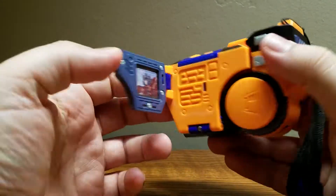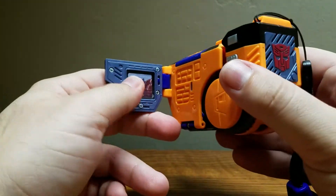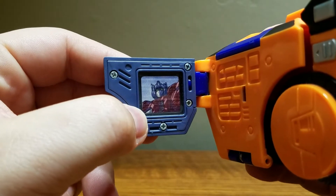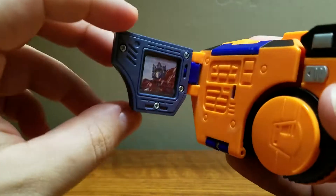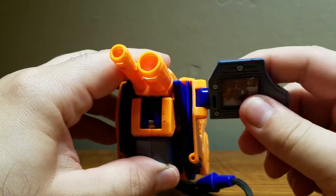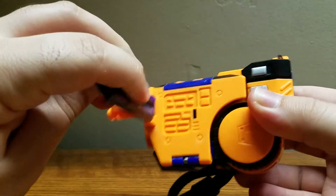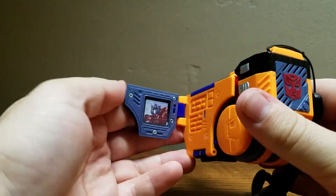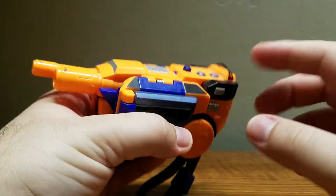In camcorder mode you can bust out the viewfinder, which has more accurate little buttons like pause, play, and fast forward. There's a very nice detail — you can see a very blurry picture of Armada Optimus Prime inside. Even neater, you can actually flip this around, which camcorders would occasionally do, and push it even further forward — a lot of camcorders did do that.